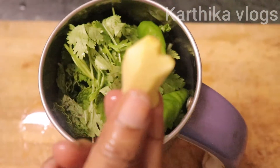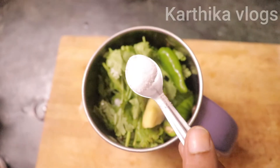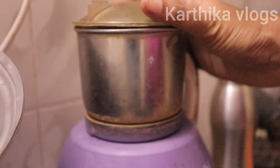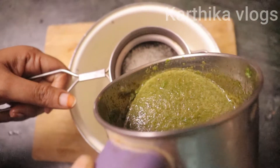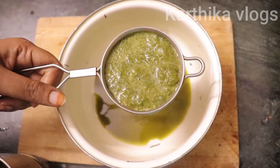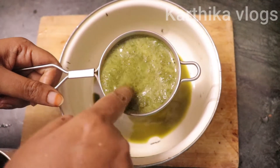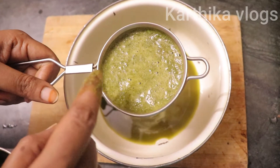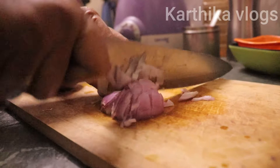Add a small onion and a half spoon. Add a little bit of juice, or a little bit of a filter.